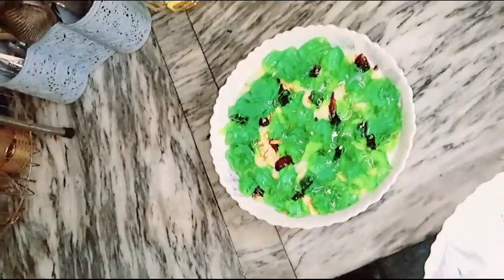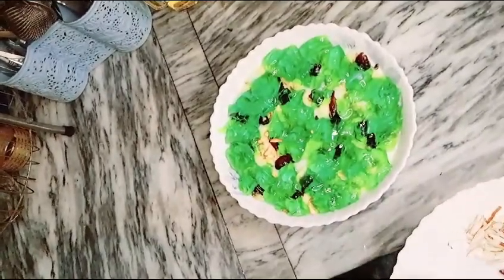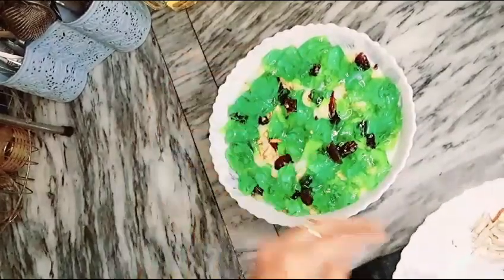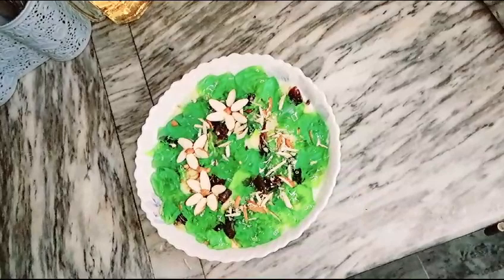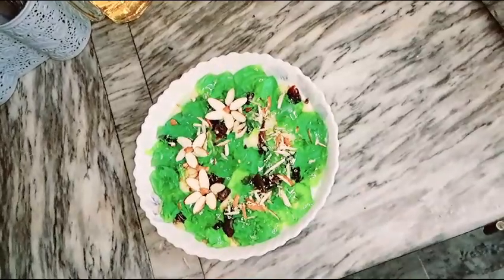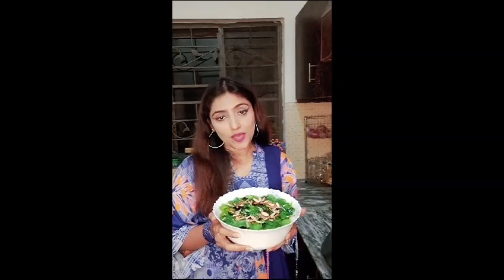I put the jelly on top and add some ingredients to it. Now it is ready. Please do try this dish and tell me how you made it. Subscribe to my channel and like my videos. That's it!